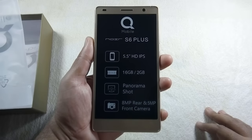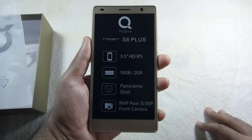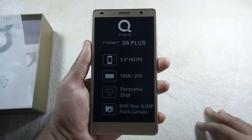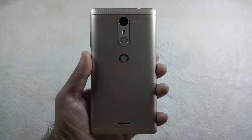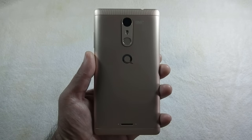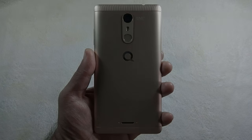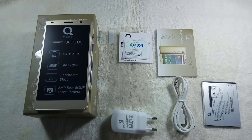This phone is supposed to be better than the QMobile S6 because its model name is S6 Plus, but unfortunately that is not the case. The phone has a bigger 5.5 inch screen, but since it is still an HD screen with 720p resolution, it actually has a lower pixel count than the S6. The same goes with the camera — the S6 has a 13 megapixel back camera but this phone has only 8 megapixels. Also, the S6 Plus has a back-firing speaker whereas on the S6, the speaker is located at the bottom. I am also still unable to find where the microphone is located on this phone.